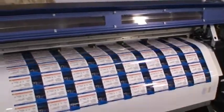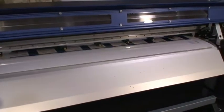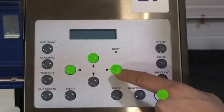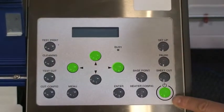Before we begin, make sure to remove any media that may be loaded in the machine. While the machine is in standby mode, the left, up, and right arrow keys and the power button must be held down simultaneously.